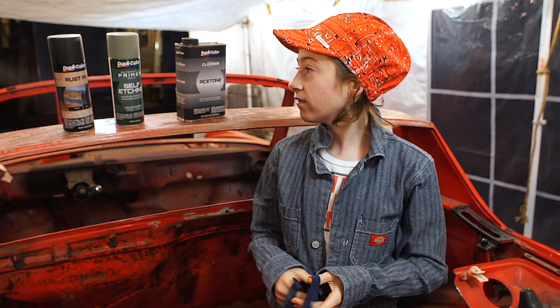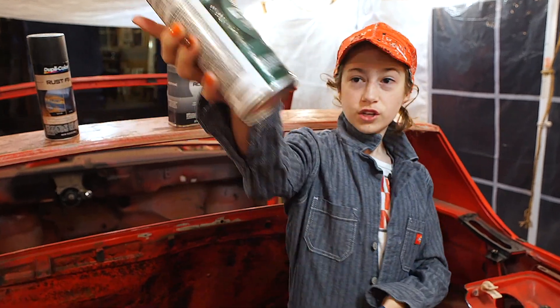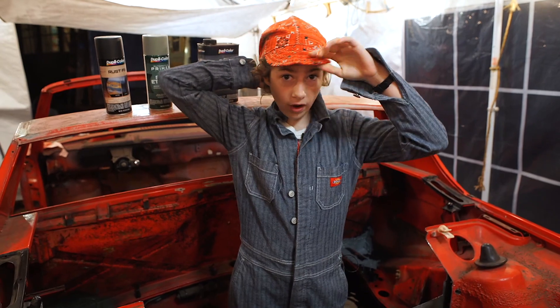Up next, I have to wait for the seam sealer to dry and then spray on the primer. Now I have to get ready for school.